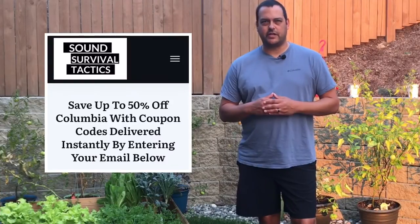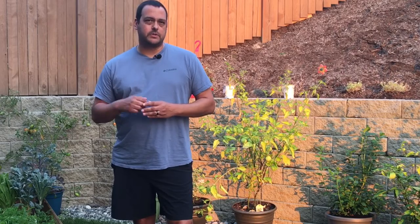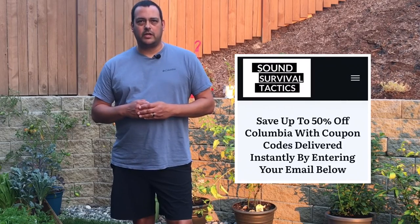I'll leave a link in the description below where you can go look at Columbia shorts directly on Columbia's website. And if you'd like to learn how to get up to 50% off Columbia clothing, I'll leave a link in the description below where you can go enter your email.